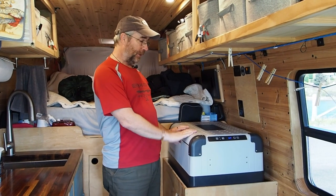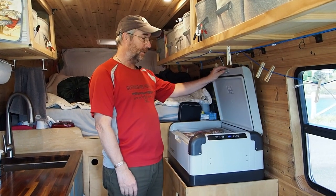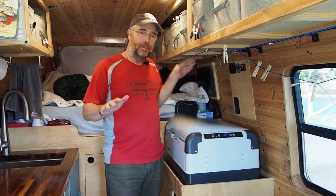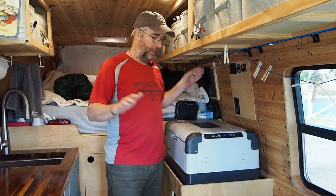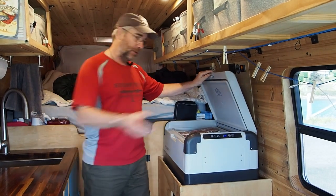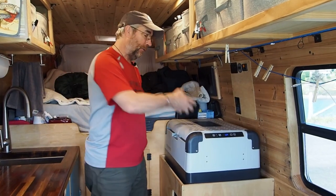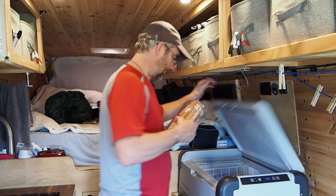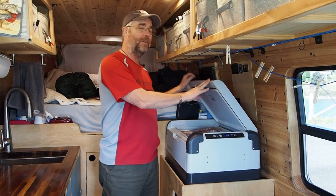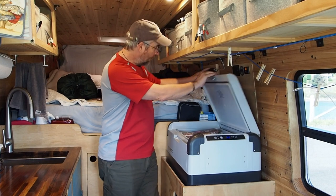Number one is our refrigerator. We have a chest-style fridge with a lid that opens up. It seems that no matter how level we think we're parked, we're never parked level enough for the lid to stay open. It's a real pain trying to put things in — like if we're at the grocery store with loads of stuff — when the lid keeps closing on us.